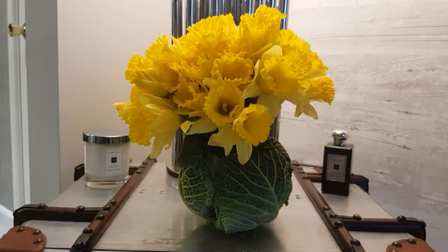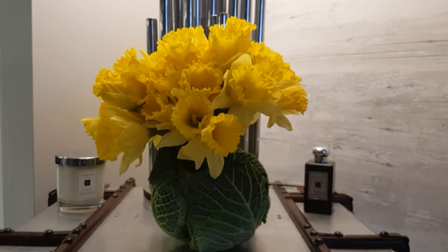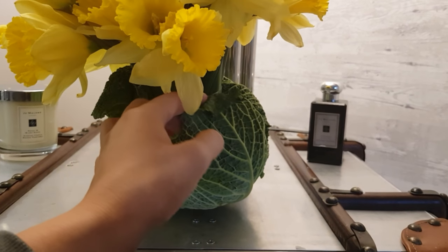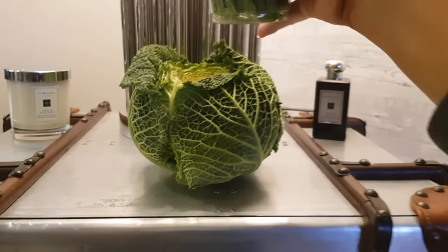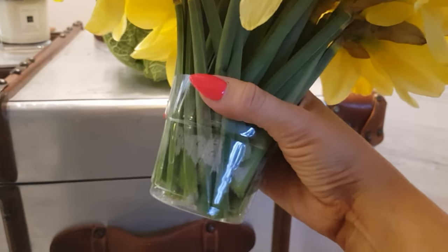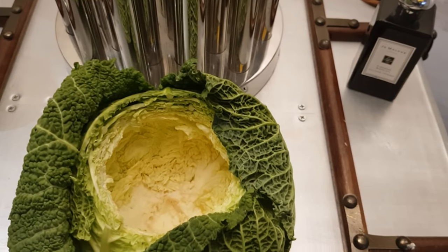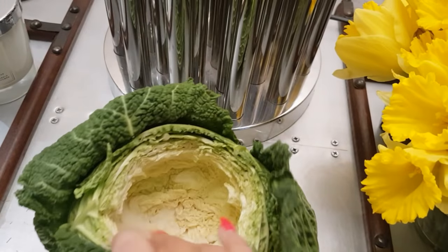This is an Easter bouquet I've just tried out before I do my Easter table. I've got three bunches of daffodils in there that I picked up for a pound each at a supermarket. I've used a savoy cabbage — this was 67 pence. You need to get quite a large savoy cabbage, as big as you possibly can. Inside, I've placed a plastic container — one of those tall plastic beer cups — cut in half and filled with water. Then I hollowed out the inside of the savoy cabbage. You also need to cut the bottom so it sits flat on a surface.